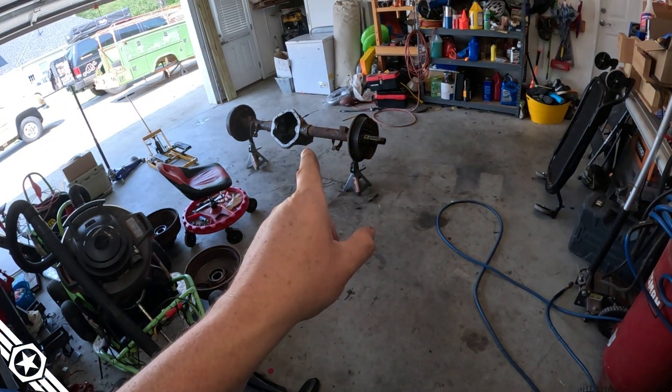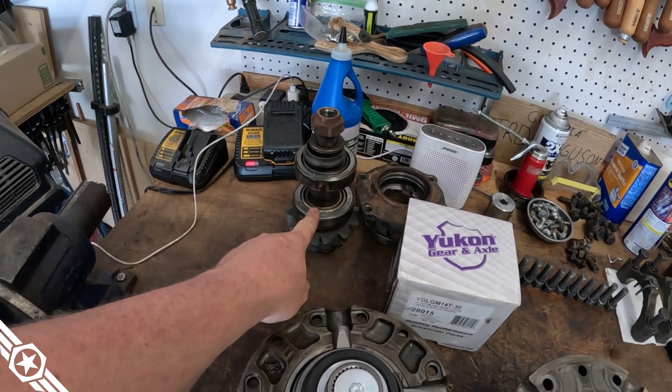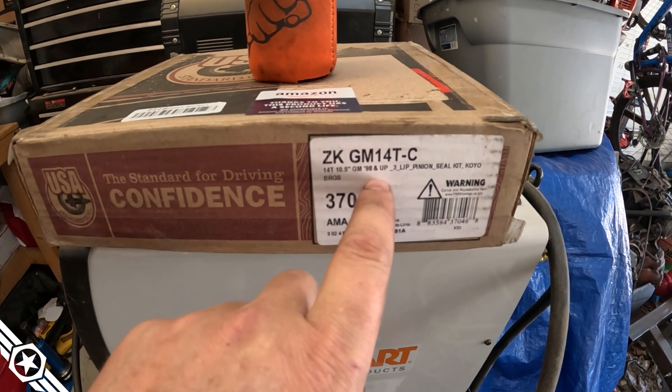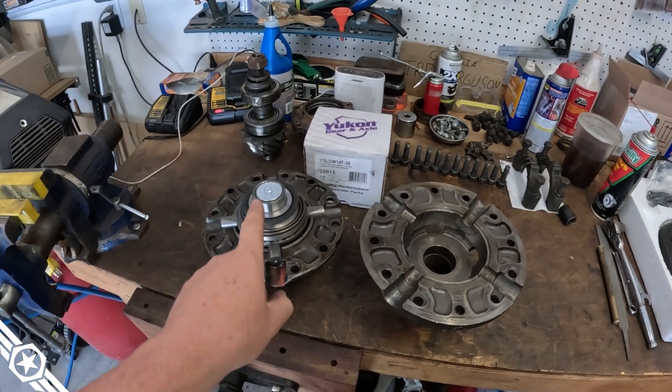I started assembling the pinion and realized I had a bearing and race that wasn't the right size — because I ordered a kit for a '98-and-up 14-bolt. Don't drink and prime, folks. The only differences I've found so far are the inner pinion bearing and race are too big, and the pinion seal is too big. I'll have to order the correct ones and wait on parts, but in the meantime...